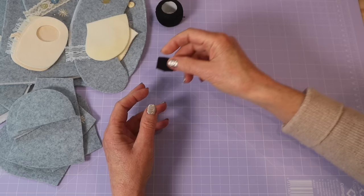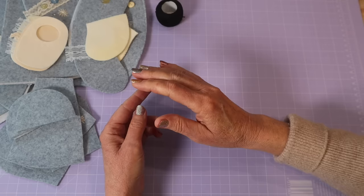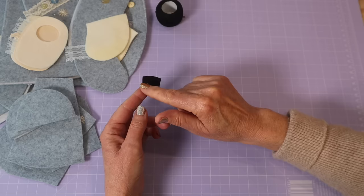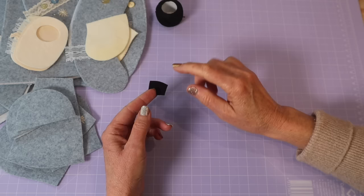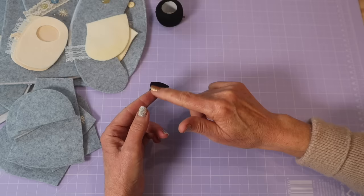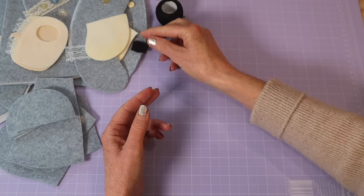You will need a pearl thread in a color to suit for sewing your nose and mouth. I'm going to be sewing a full nose and I'll show you how. I have a template that you cut out from leather — leather works best as it holds itself well. I'll be stitching the nose in black for a nice contrast with all these soft colors. I'll show you how to sew a nose; you can also do a little vintage nose, which is just a few strands over the nose if you're concerned about sewing a perfect one.